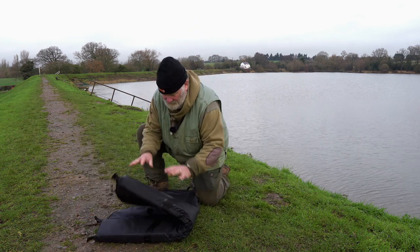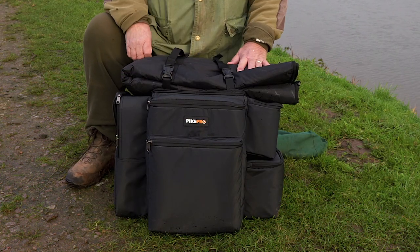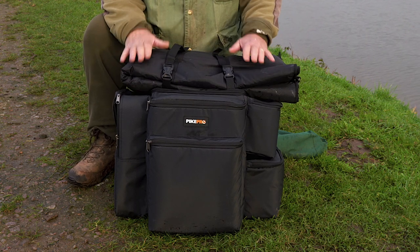And it just folds up and as I've showed before, goes onto the rucksack. And away you go, back to the car after a good day.